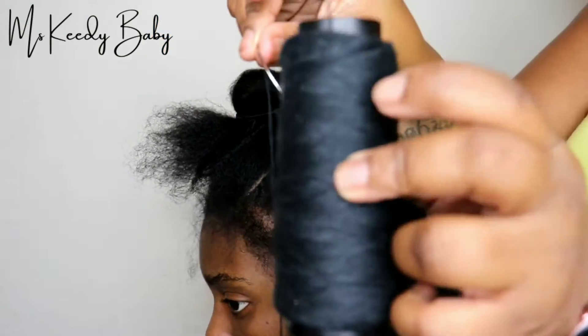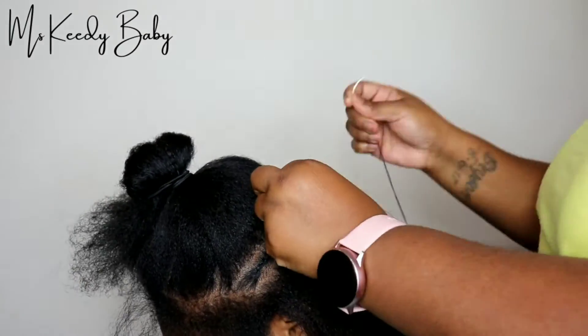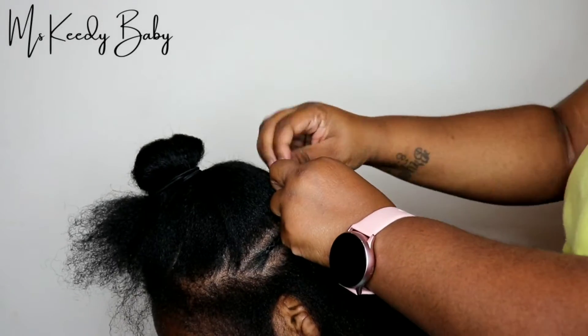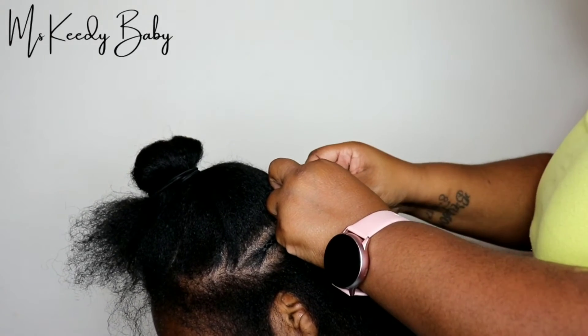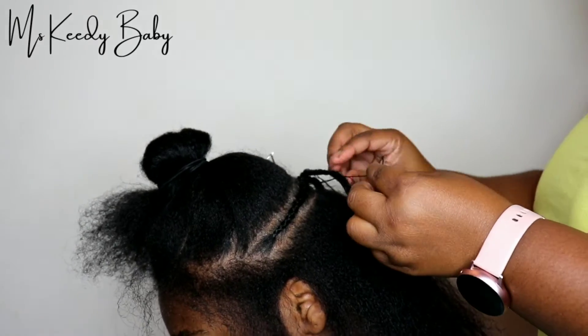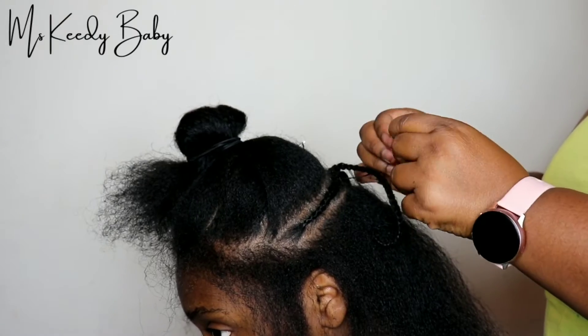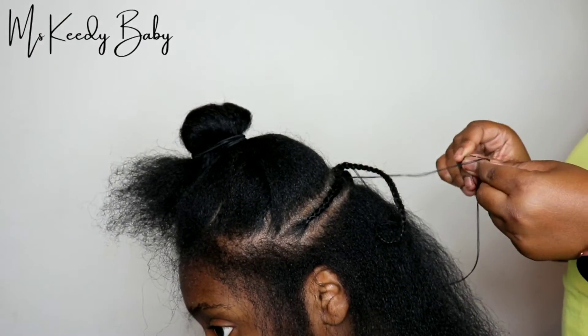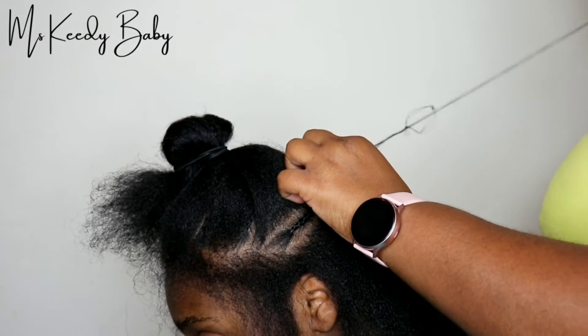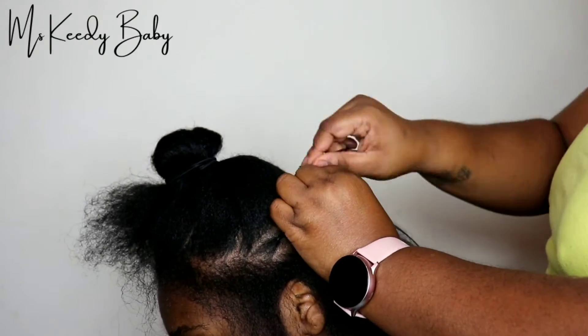Right now I'm about to get ready to sew the braids down. As you can see, I pretty much just criss-crossed the braids and I'm going to sew them down so that when I sew the tracks in, these braids will pretty much be laid so that her sew-in won't look puffy or bulky.